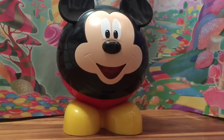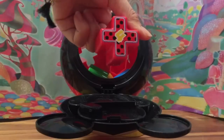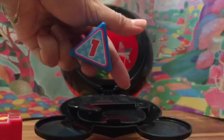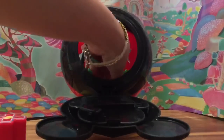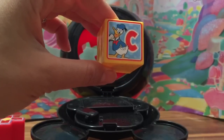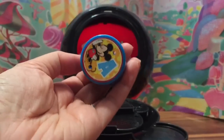So here we have Mickey Mouse — isn't he cute! Let's open him up. Here we have a little plus sign with the number four and it's red, so that's red. We have a triangle with the number one on it — a blue triangle. What shape is this? This is a square with Donald Duck and the letter C.